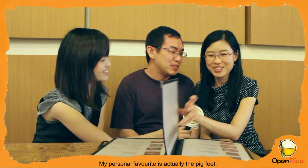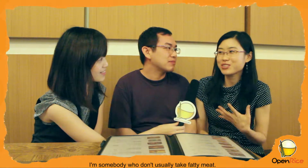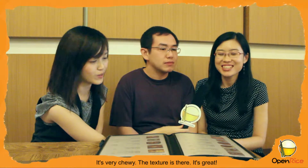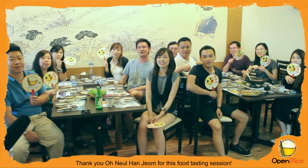My personal favourite is the big beef. I'm somebody who doesn't usually stick with it, but this is really good stuff. It's not oily at all — the texture is there. It's great. Thank you so much for this food tasting session!